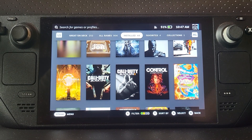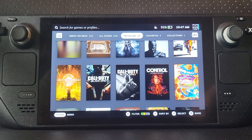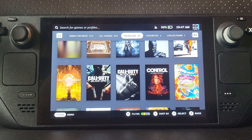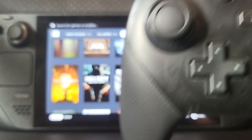Hello! In this Steam Deck video I'm going to show you how to connect your Switch Pro Controller to your Steam Deck to play games — regular games via Steam, emulators, whatever. The process is the same. First let's go ahead and sync this up, and then we'll talk about controller layouts.